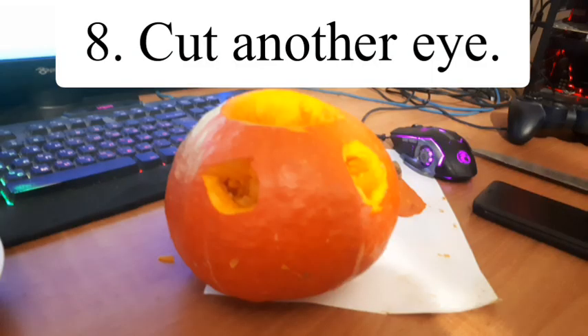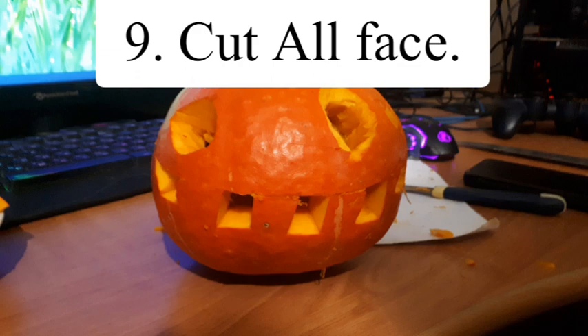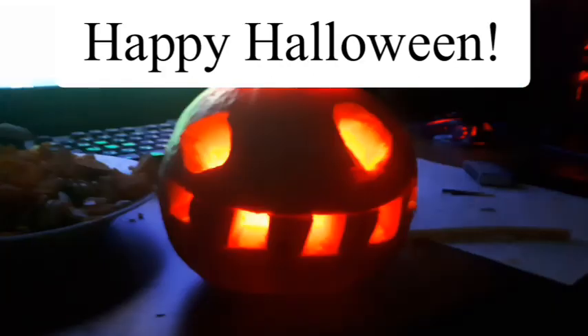Step 8: Cut another eye. Step 9: Cut all the face. Happy Halloween! See you soon!